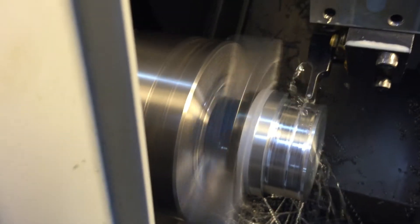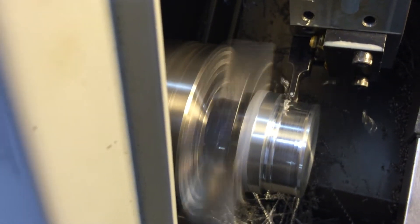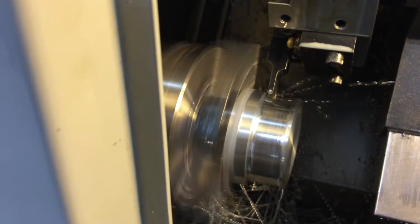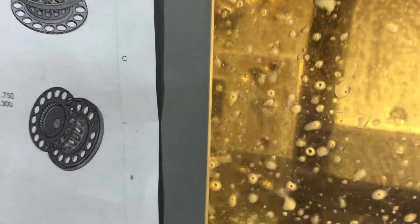The chips are breaking really nicely. I'm going to go ahead and shut the door now and let them go full speed. Turn on your coolant.